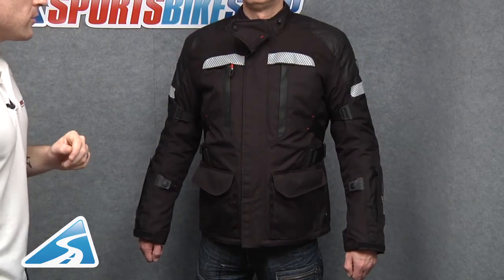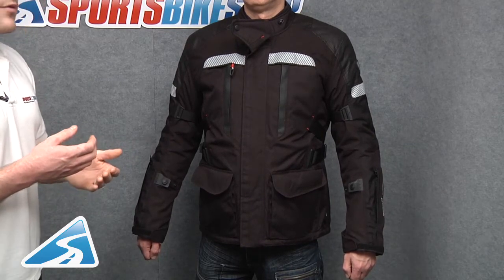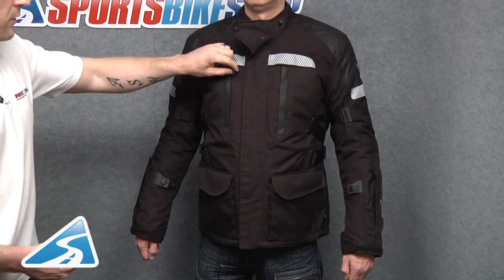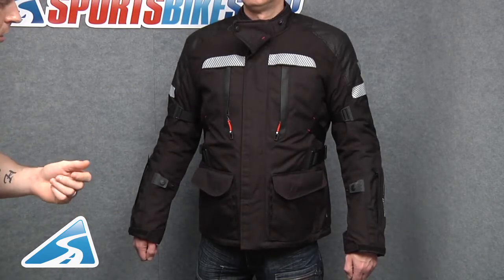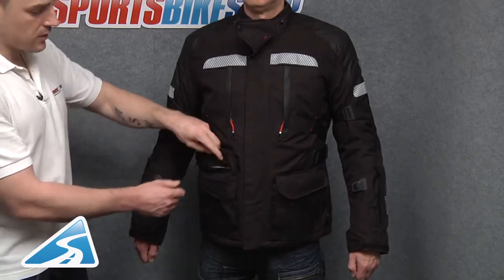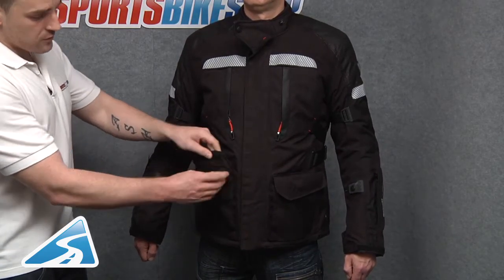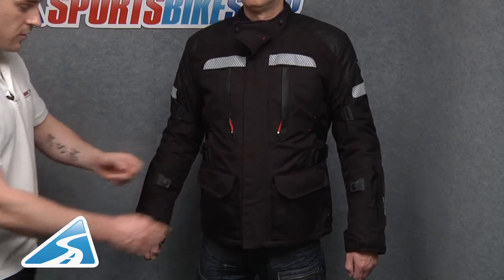Moving down, there are two reflective panels. Revit have actually welded these on rather than stitching them, because stitching can make the fabric weak, and when you're paying this much for a jacket you want it to do the job it's made to do if you come off the bike. Just beneath that there are two large horizontal air vents for increased airflow during warm weather riding, and then there are two substantial waterproof pockets to the lower part of the jacket. The zip is located on the underside of the storm flap, giving a double layer of protection, and both the pockets and the zip are waterproof.